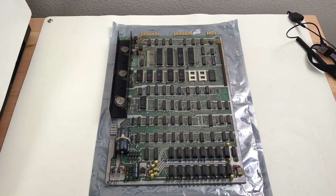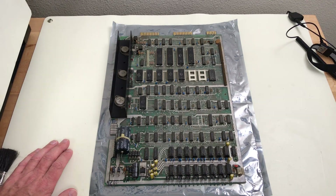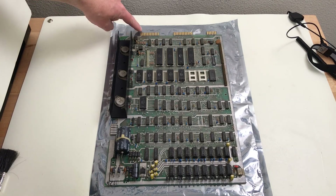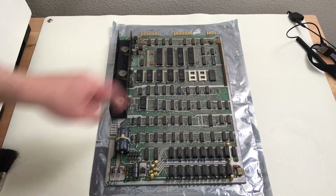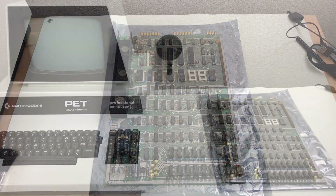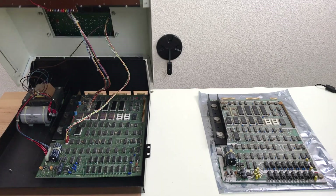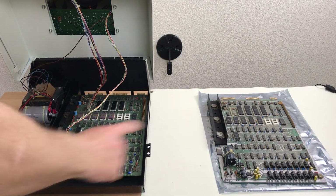So far, I have dusted the board off with compressed air and with a dry brush to get the cobwebs and dust off as much as I could. I also cleaned the contacts on the edge connectors here, and I've gone through and given it a good visual inspection. I have my 2001 on the bench here, so I'm going to take the PCB out of mine and put this one in.